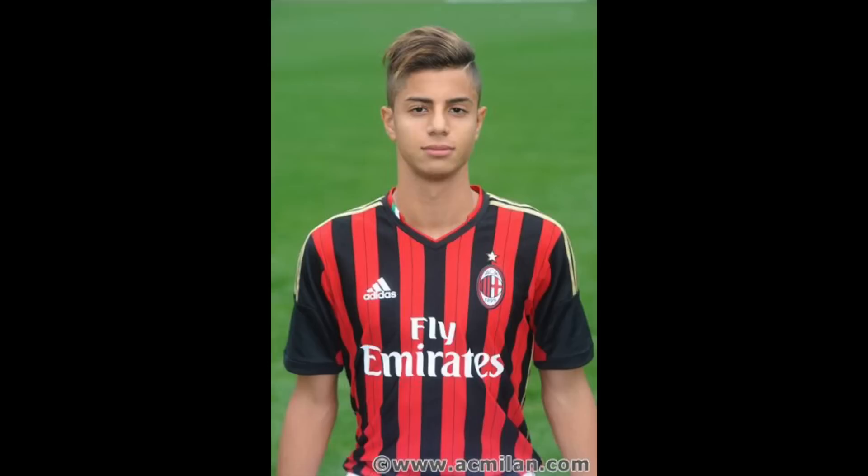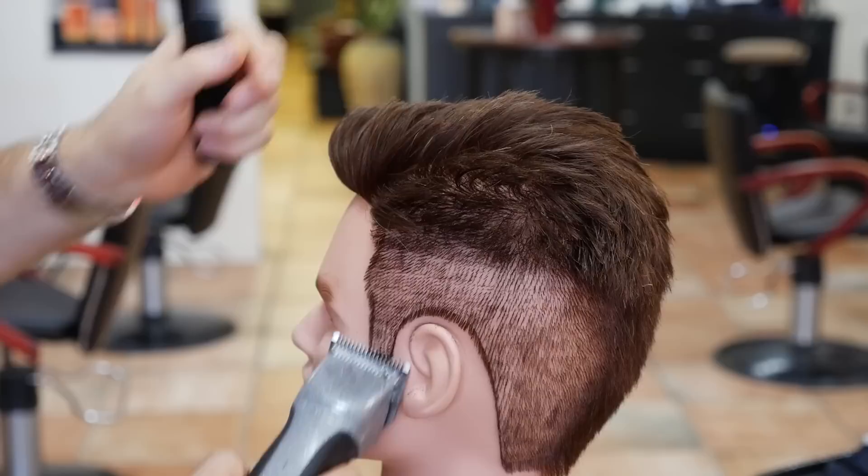Hey everyone, Steven de Salonga here. I've gotten lots of requests for professional football player Hakeem Astor. He's got a really cool haircut and he happens to be one of the youngest professional football players out there. He's really talented. If you look at his Instagram, his newest pictures, it's really cool. So I'm going to show you guys how to do it. Let's get started.